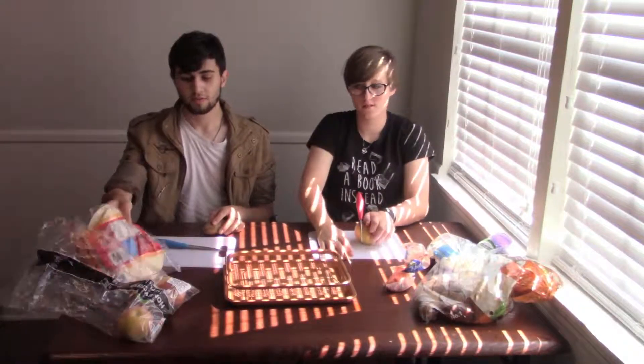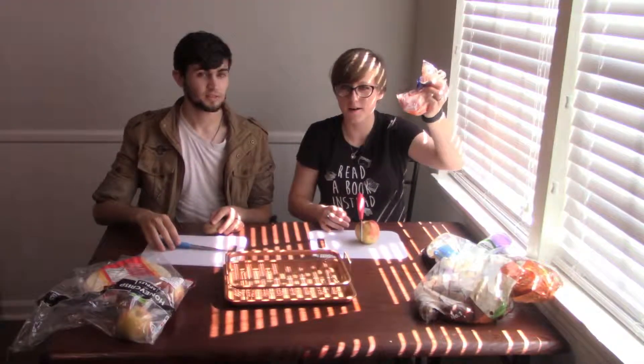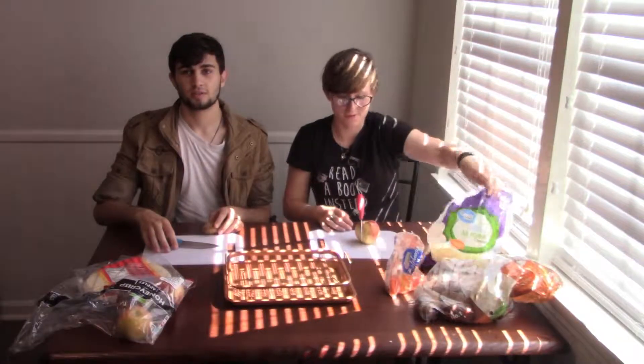We also have other things that we're making into chips. We have tortillas, carrots — question mark, I saw it online, I don't know — we have cheese. We're gonna make cheese chips. Maybe.